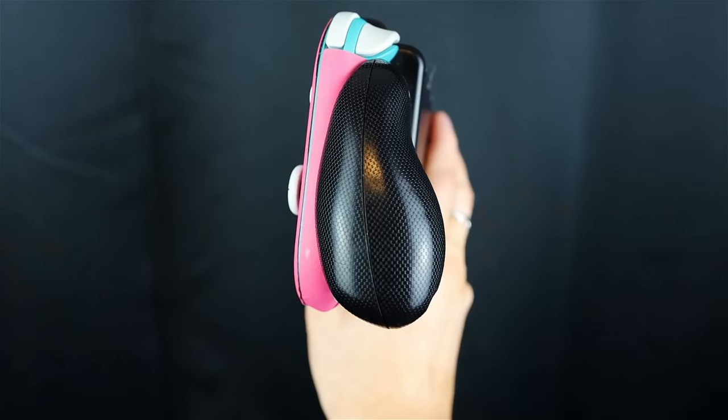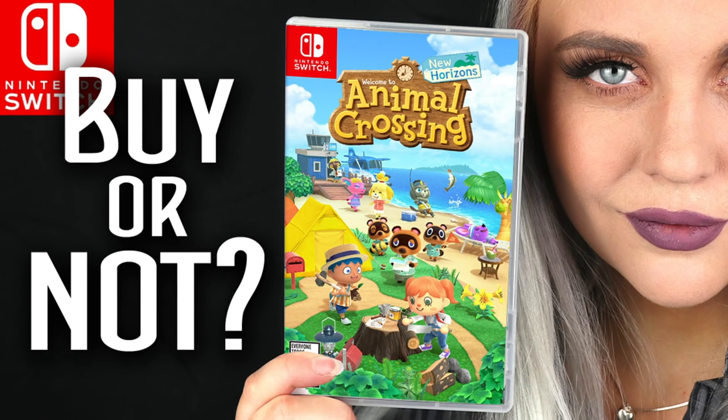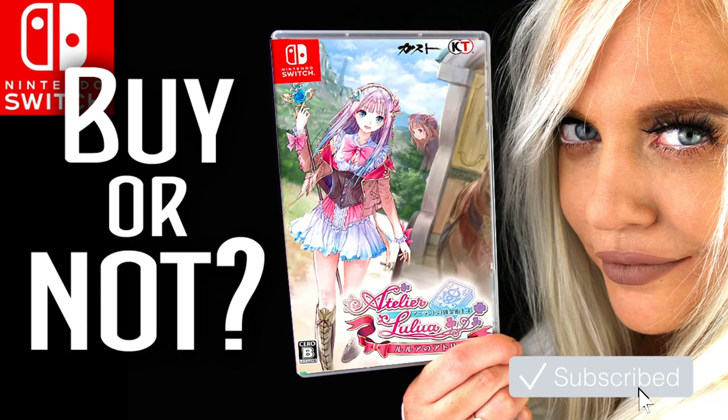I hope I helped you a tiny bit on your decision to get a Switch or which games to get first. It is such a fun console — it's my favorite console. Try not to drop it. Also get Stardew Valley while you're at it, and I forgot to mention Mario Kart and Smash Brothers — though I don't play Smash Brothers, Mario Kart is great. Thank you so much for watching. Please subscribe to Isha Gaming — I post a lot of fun videos about the Switch and gaming. Hit like and follow my Instagram and Twitter.